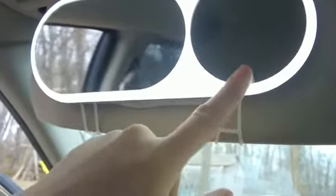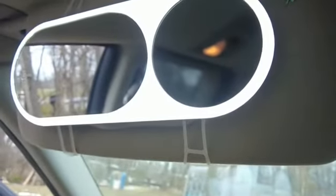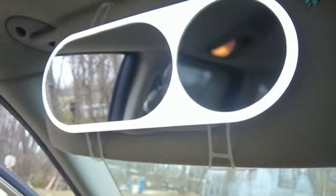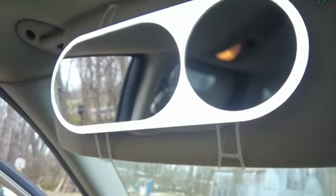This is our magnifying mirror, and then this would be our regular one. There is a little port here too, so if you wanted to plug it in and not use the batteries, you could absolutely do that. I just put batteries in it to make it really nice and easy.